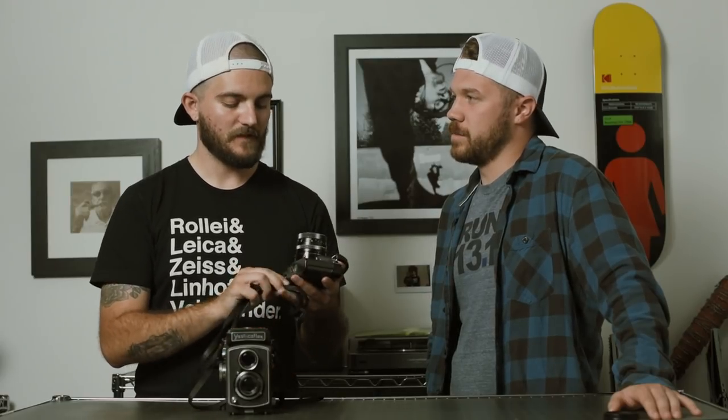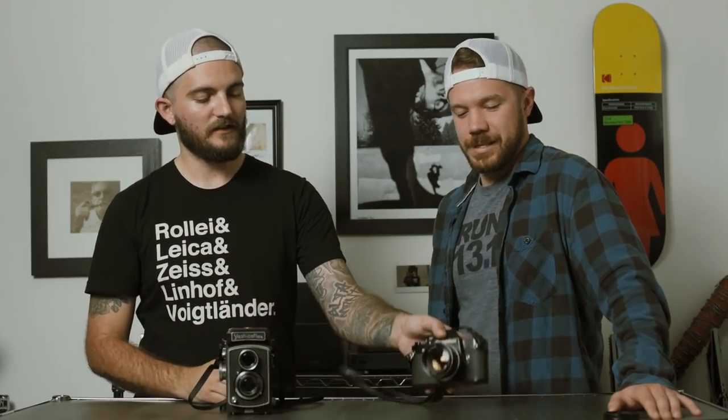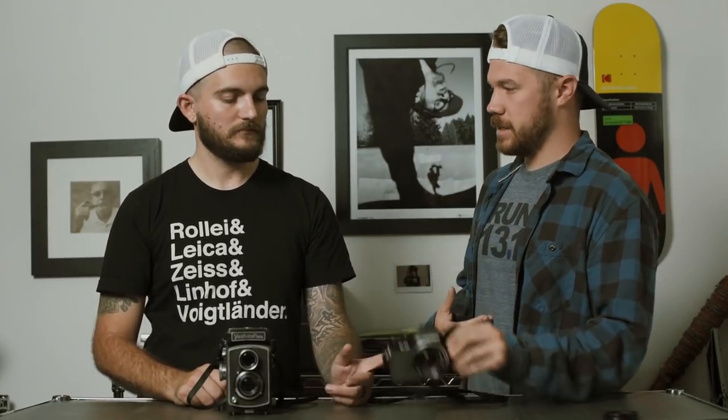You had the black FM2? Yeah, I had the black — Molly has the silver. I've always wanted the black one. The full black camera is always great. Like, living in Toronto, shooting downtown, if you're wearing a black shirt it just sits right on it. It kind of blends in versus a silver camera which is more obvious.